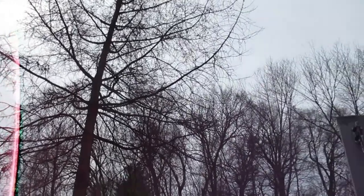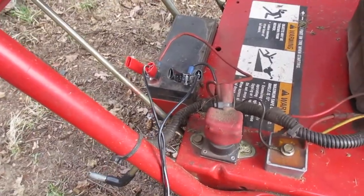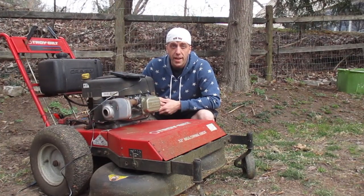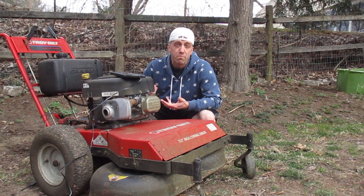The day is pretty overcast today and it is 10:45 a.m. I got the black hooked up to the negative, I got the red on the positive, and the blue light is flashing meaning it is charging. We'll check in about six o'clock tonight after this thing's had all day to charge up in the sun and see what happens.